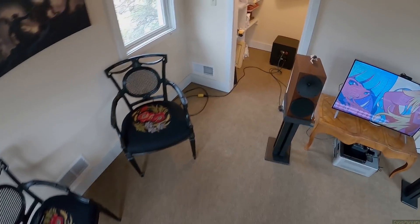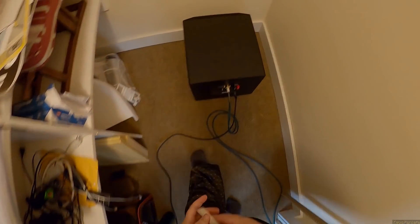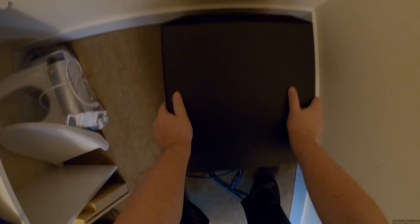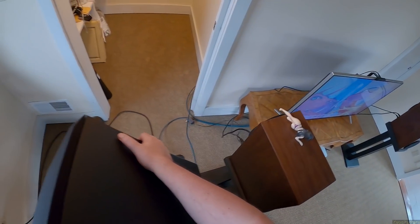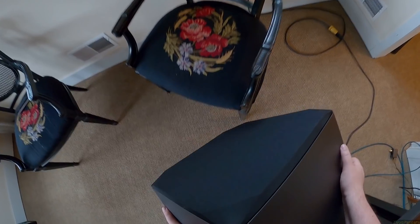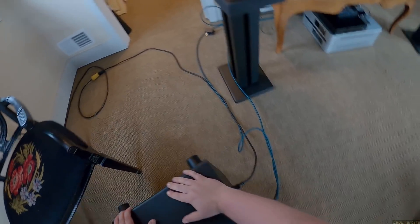I guess I should take it out of the closet — no, screw that, there's nothing else to show you. It's a big black box. It isn't that heavy — it's maybe 30 pounds, which is why it's cheaper than their $700 S12. That's why it's the SE12 — I'm sure it's less powerful, but the reason you buy it is these connections.